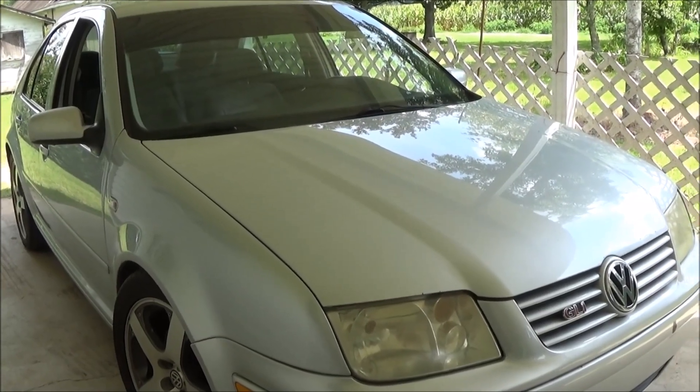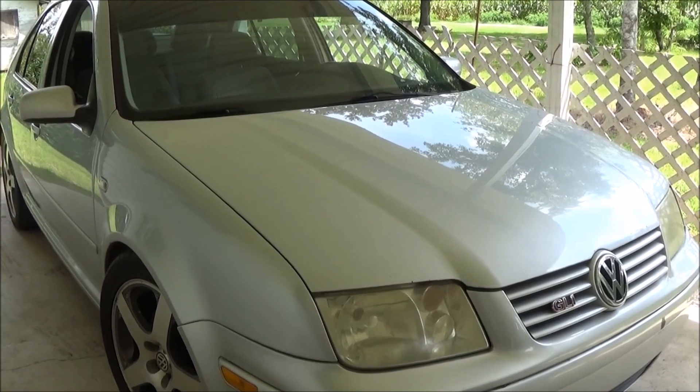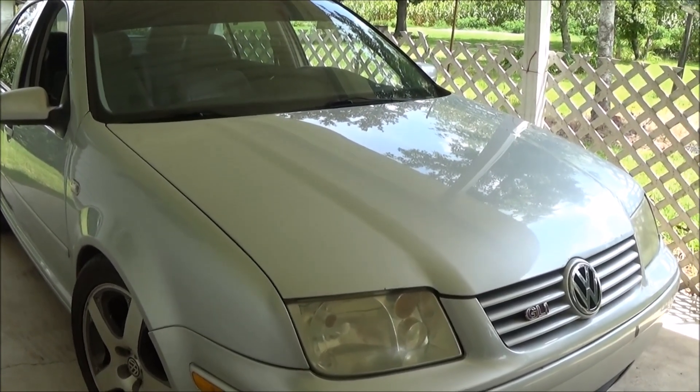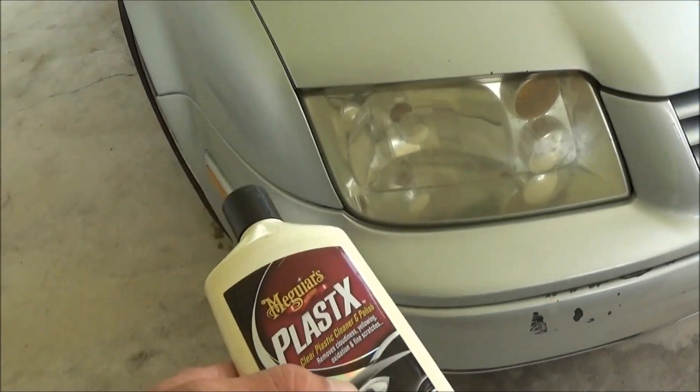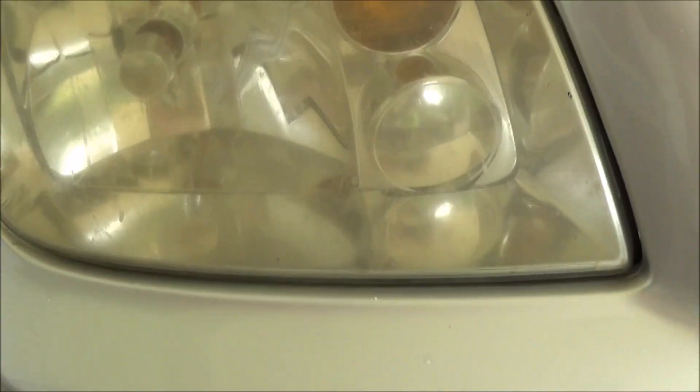Today I'm going to restore my VW headlights and make the plastic clear again. I did this when I first got the car about two years ago and they clouded up a little, so we're going to go ahead and do it again. We still have some leftover from the first bottle we bought. They're not too bad right now but they'll clean up a lot.